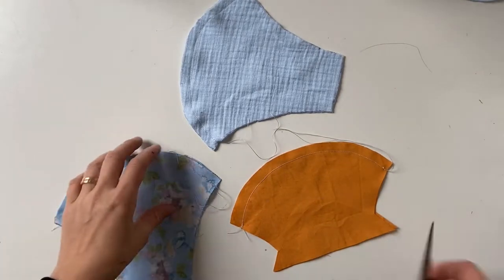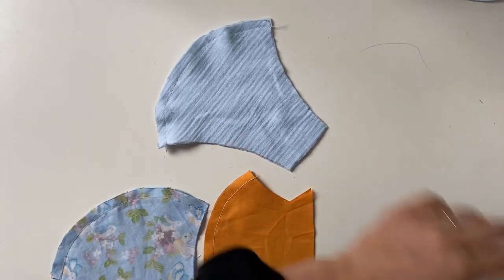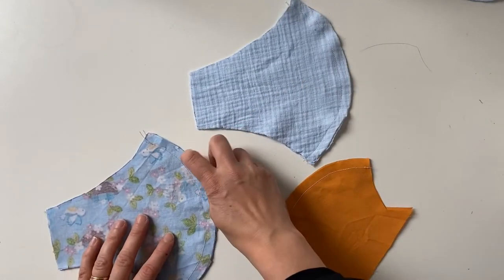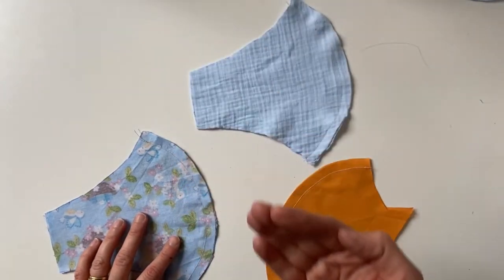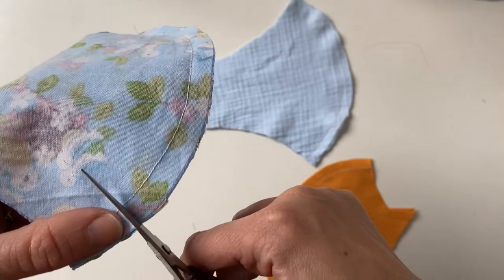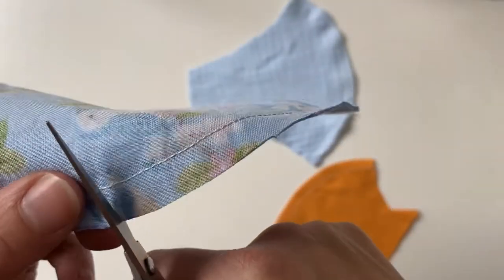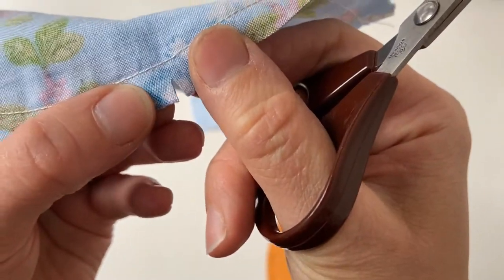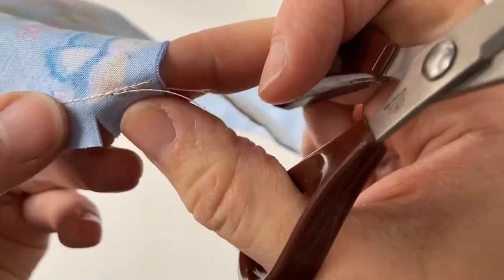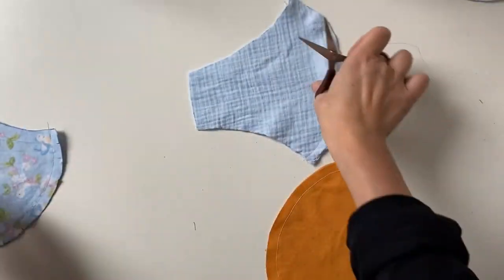Once you've sewn, trim off all loose threads. When sewing curved seams, it's important to snip the edge of your seam a little bit so you get a nice smooth curve when you turn it out. Take some sharp scissors and snip some little lines into the seam allowance. It's important not to go right up to your stitches — if you do, you could create a hole. Leave a nice gap between the snip and the stitches. Do that on all your pieces.